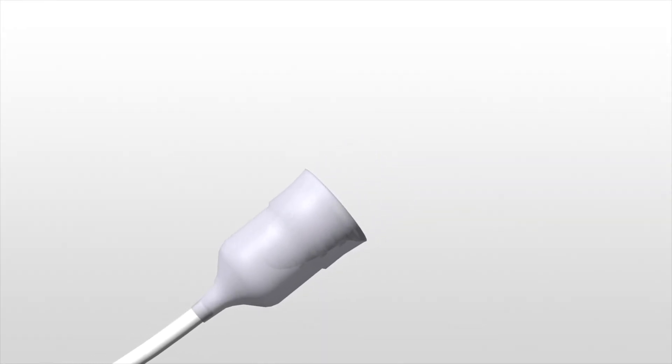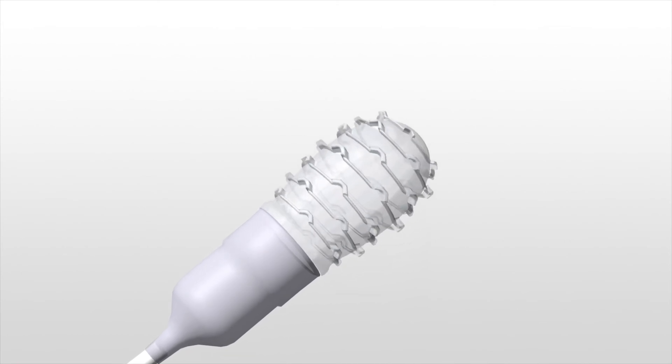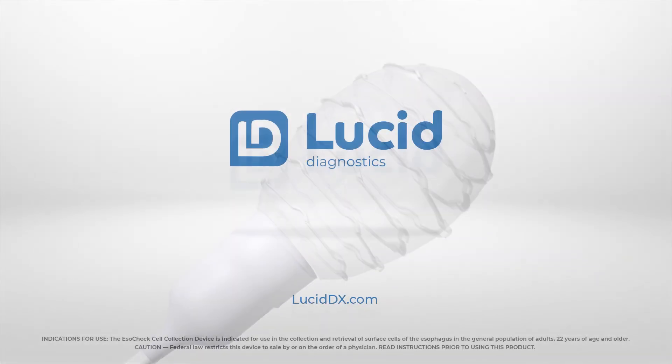ESOCheck — a novel, non-invasive, five-minute office-based procedure to safely and simply sample cells from the esophagus.